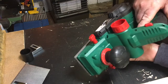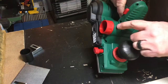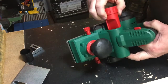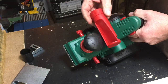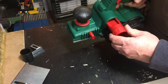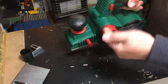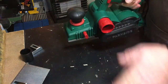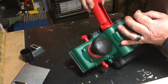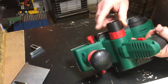There's a chip ejector on here. You can unlock it, take it out, and fit it on the left-hand side to eject chips to the left, or on the other side to eject to the right. You just push it in and turn it to lock. There's also an adapter if you want to connect it to a shop vac or hoover to collect your chippings.